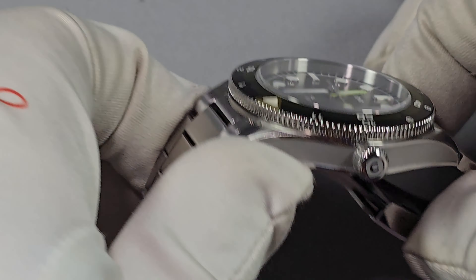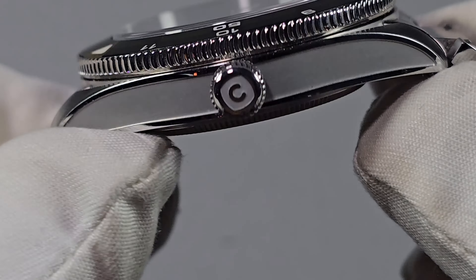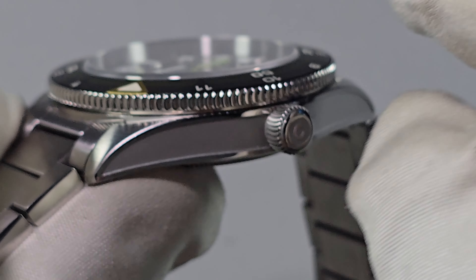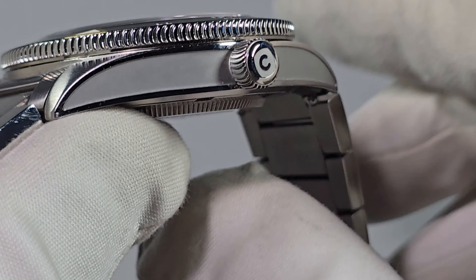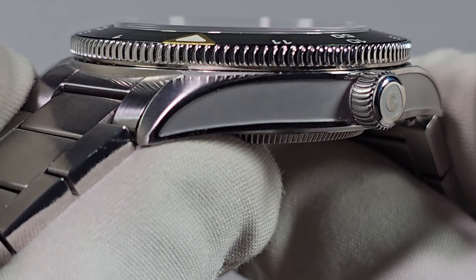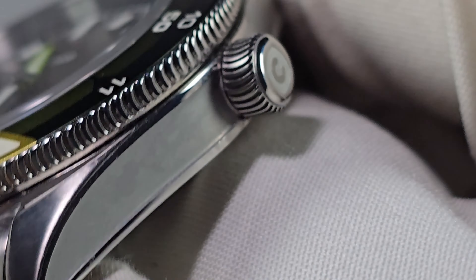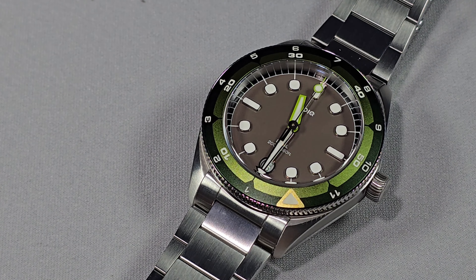The crown is 6mm in diameter, which is fine. Could have gone a wee bit bigger maybe, but 6mm will do just fine. They are making a couple of changes — they said they're going to do a polished, sharper finish — and there's plenty of grip on it. I really like the knurling on this; it matches the bezel. Easy to use as well, and it is signed.